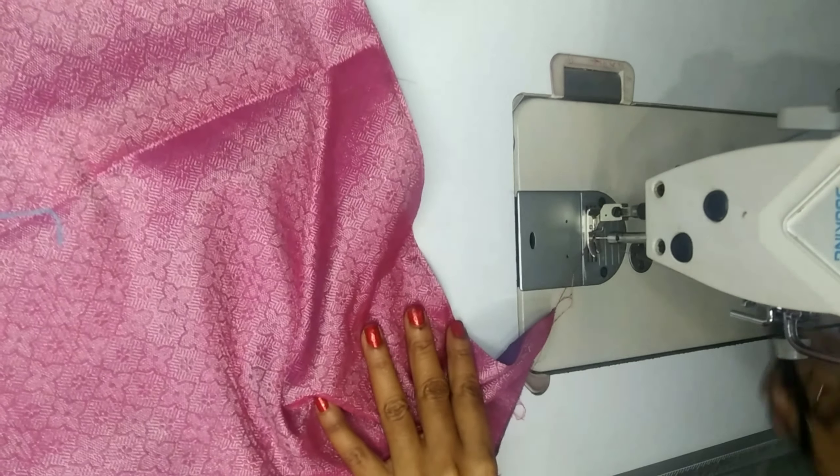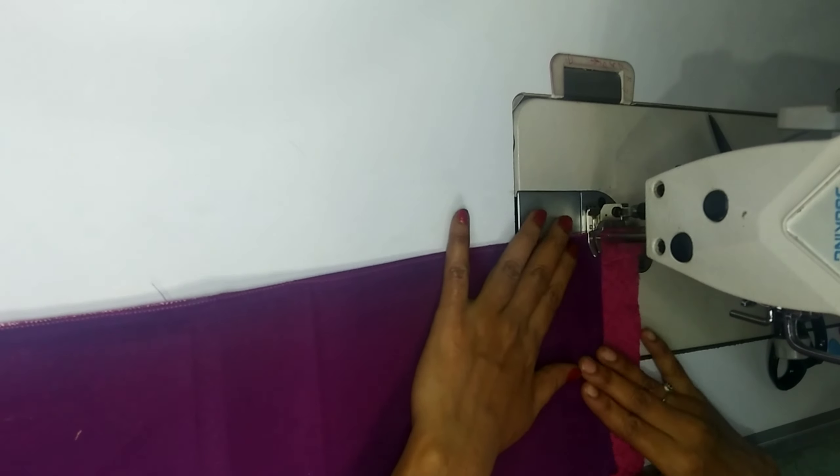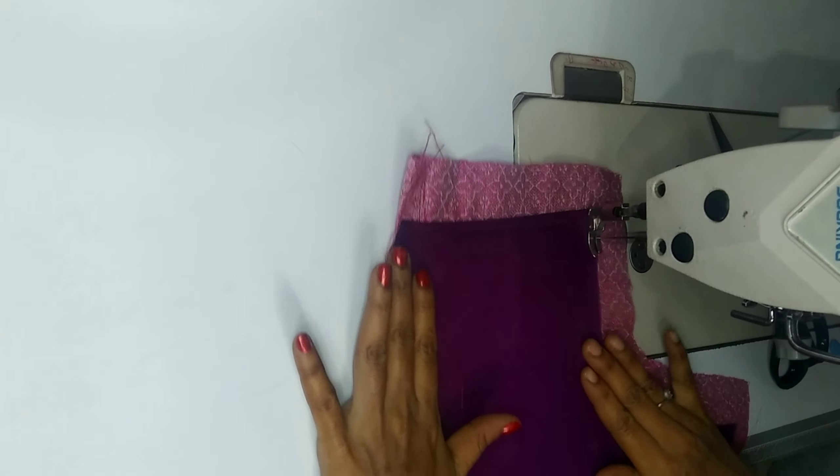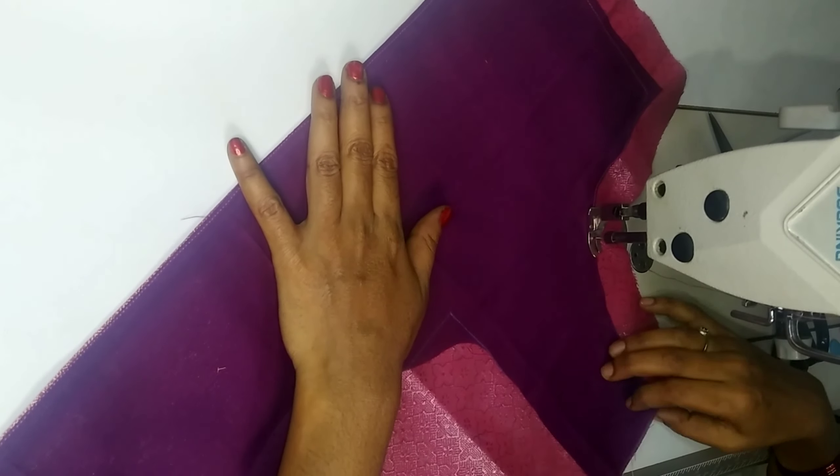Now we will attach the lining to one piece, then attach the lining to the other piece as well.